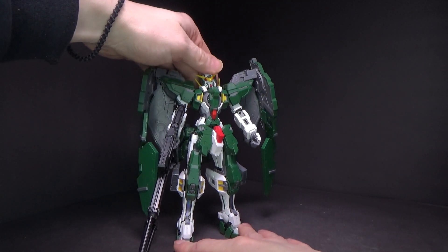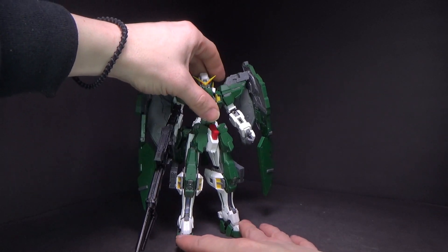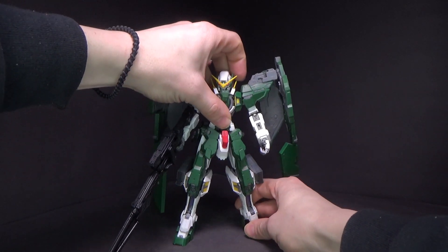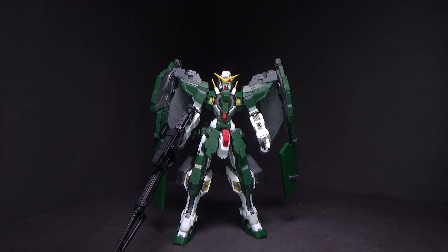Not a complete set of armor or a complete set of inner frame pieces, so you will have to utilize some of the original. But if you get the metal parts and the add-on parts for the armor, it looks amazing. I love this.